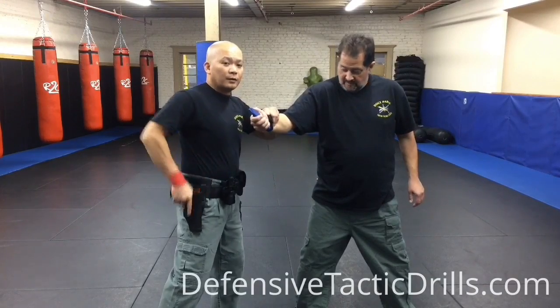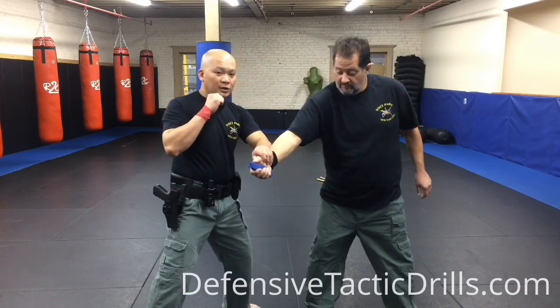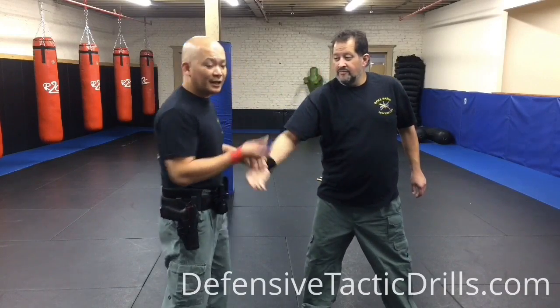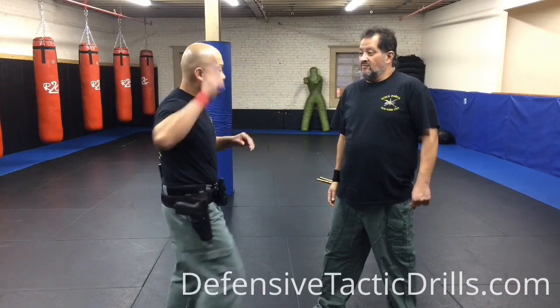Or from here, control the weapon, fire from there — from retention position. This is up to you, whichever will be better for you. Practice again this way: angle up. You can add strikes if you want while controlling the weapon.